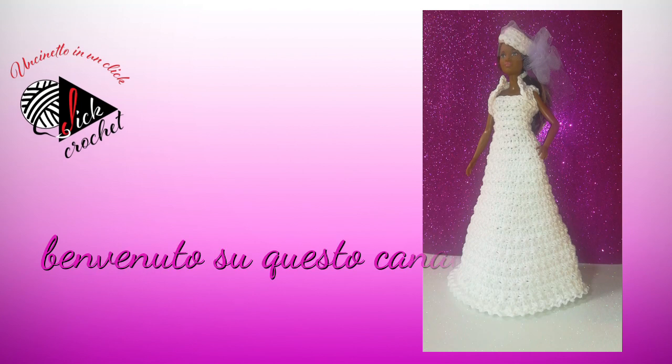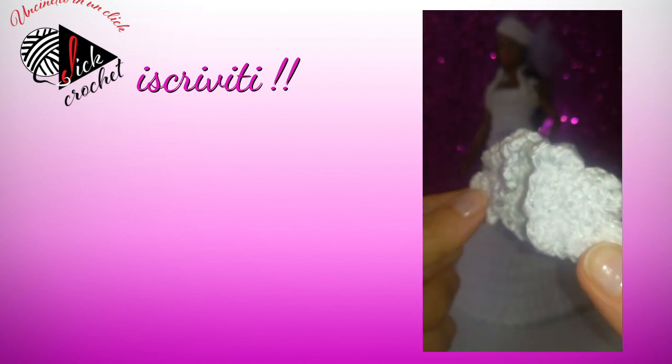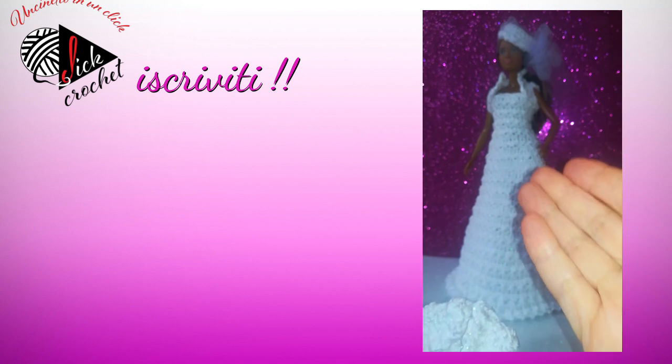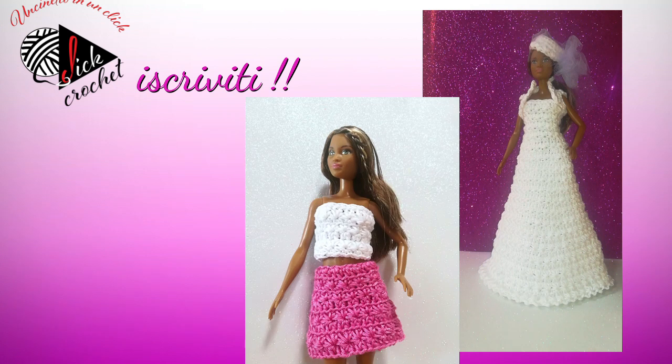Ciao a tutti e benvenuti sul canale di Uncenetto in un Click. Oggi vi propongo la realizzazione semplicissima di questo bolerino corto che, come vedete, completa l'ultimo modello da sposa della nostra collezione. In alternativa potrete abbinarlo anche ad altri completi Margherita che trovate sempre nella nostra collezione. I suggerimenti per completare l'outfit di Barbie verranno dati negli ultimi minuti del tutorial, nonché nella descrizione del video. Vi lascio adesso al video e vi auguro buon lavoro.